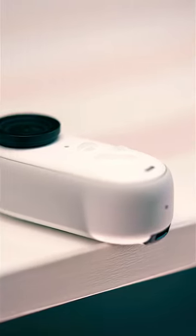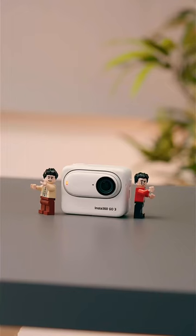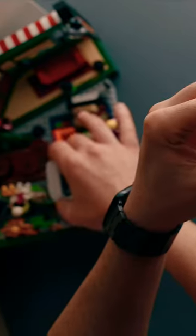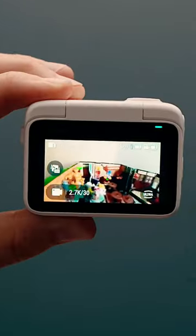The GO 3 itself is IP8 waterproof to 16 feet, giving you 45 minutes of recording time. Together with the Action Pod, the recording time goes up to 170 minutes, and the Action Pod can even serve as a remote monitor as well, which is just clutch.